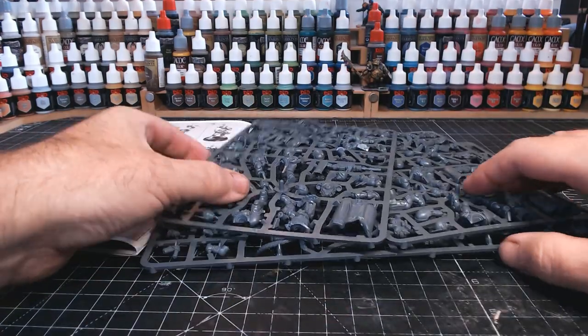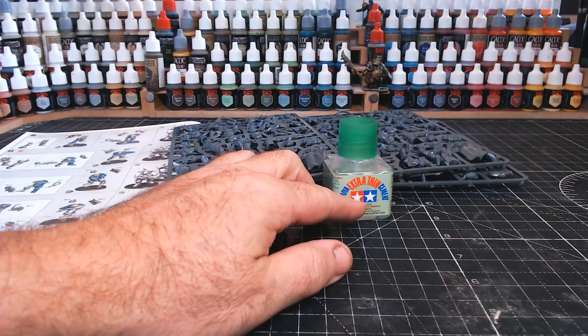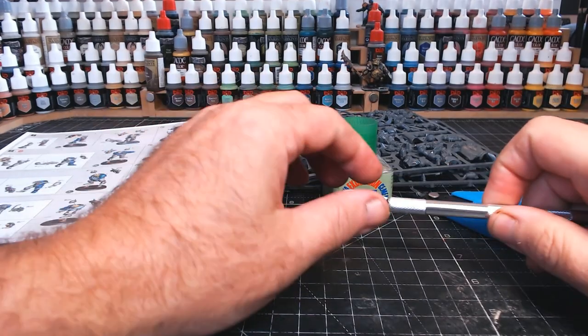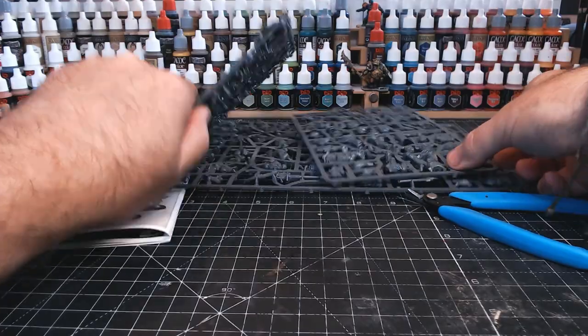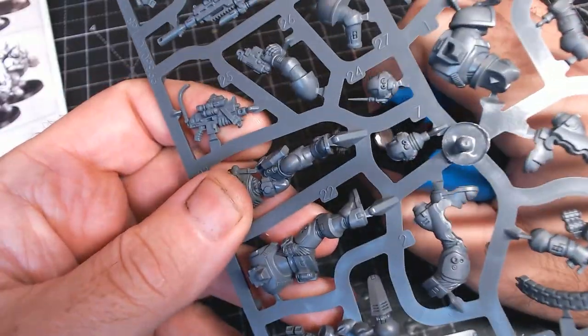I'd like to have everything ready before I start, so I've got the instructions here, I've got the sprues and some glue, good old snips to cut the bits off the sprues, and then finally a nice blade to sort of clean anything up afterwards. So yeah, let's crack on and assemble 8 Space Marines that are going to be my pawns.